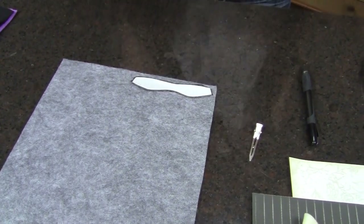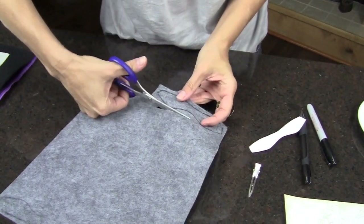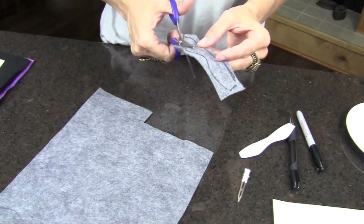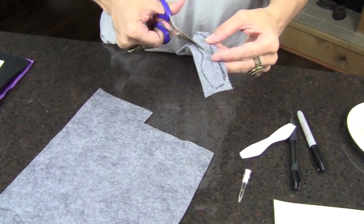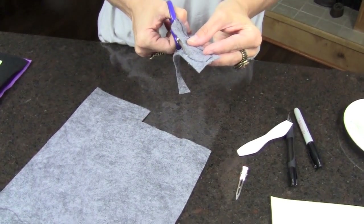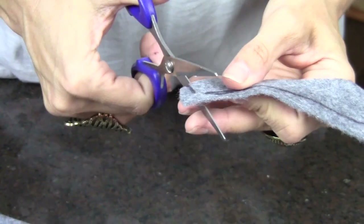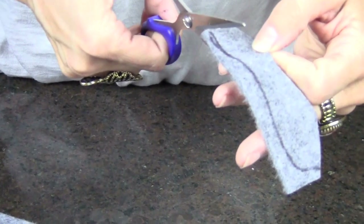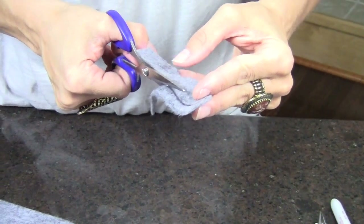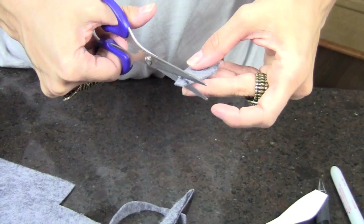Trace it straight and just going to trace that, and then cut it. Make sure you get inside the line so that you don't have Sharpie showing on the edge of your bow. And there we go.